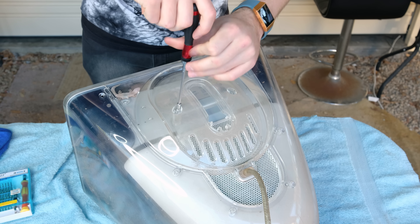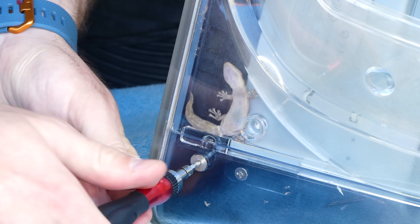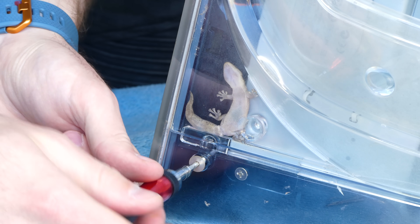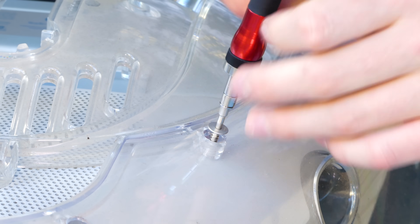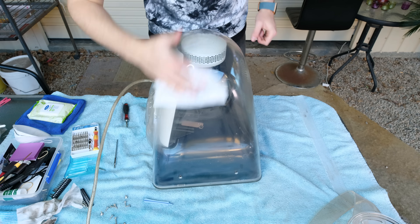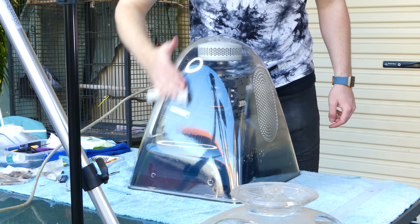There were no tutorials online that I could find to help me take apart the display, so I just started unscrewing screws. There were several hex as well as Phillips head screws around the monitor. I removed all of the ones I had immediate access to. I wiped off the surface to make it slightly cleaner to work with.